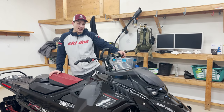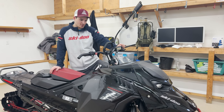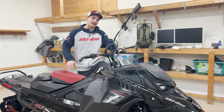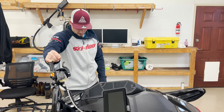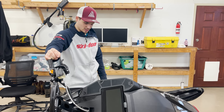What up guys, it's Nick here and I'm going to give you kind of just a little setup video. Not a whole lot to it because I keep the sled mostly stocked, but I'm going to show you everything that I do to set the sled up exactly how I like it. I think three rides on it, probably about 50 miles or so, so I pulled the sled into a shop and I'm just going to go through everything.